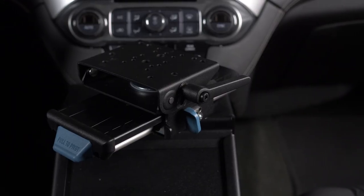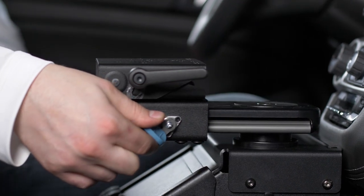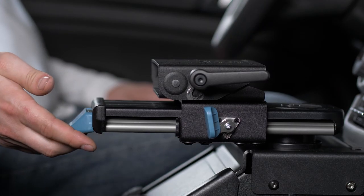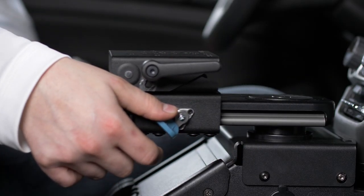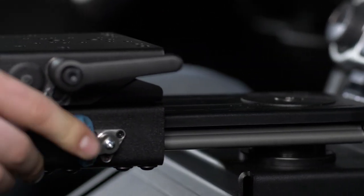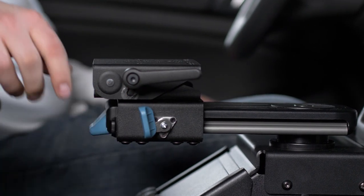Now that we understand the differences between the two models, let's discuss the features. The first thing you may notice are the blue accents — these are the touch points for moving the motion attachment. The front blue piece allows for side-to-side rotation of the entire motion attachment. To pivot, pull the lever towards you and move left or right for the best placement. The second blue piece, located on the side of the motion attachment, allows for movement of the docking station forwards and backwards. Pull the trigger towards you to bring the docking station closer to you. Take note of the smooth, effortless motion when positioning the docking station. The smooth motion comes from the four linear bearings residing under the motion device.